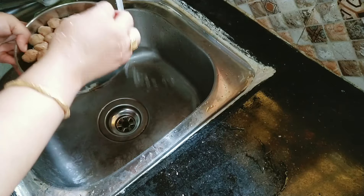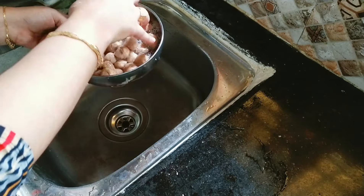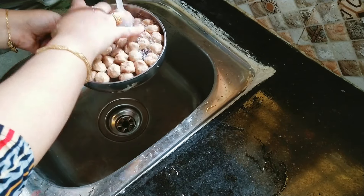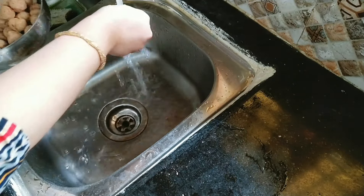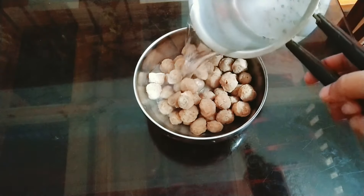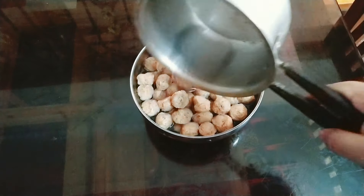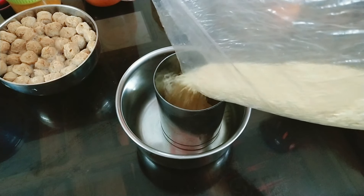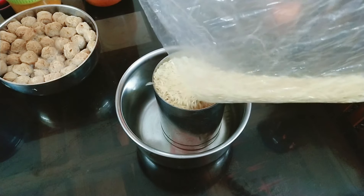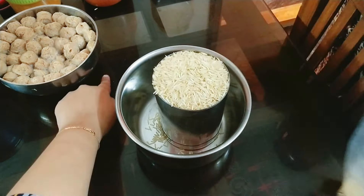Let's look at the recipe now. It will be good to wash all the vegetables first. If the vegetables are large, I would like to cut them to the right size. We will fry some vegetables in the pan.